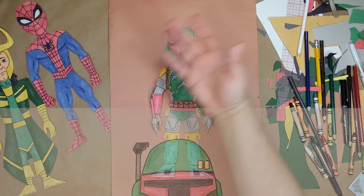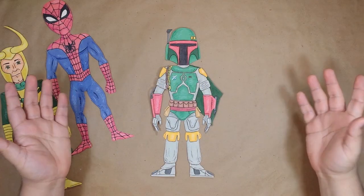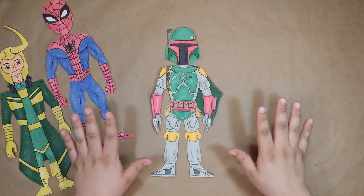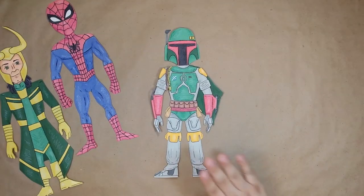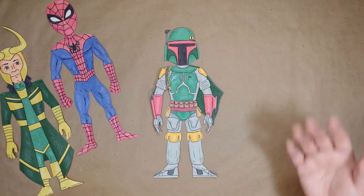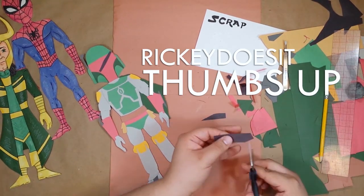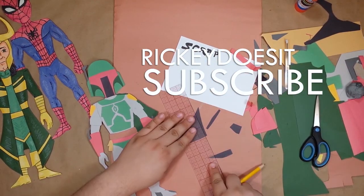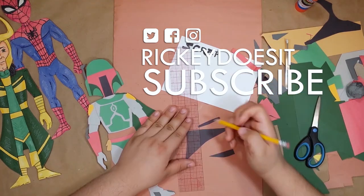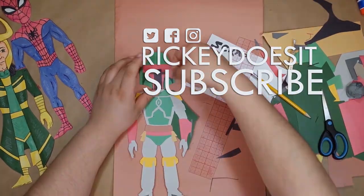And there he is, our Boba Fett. Now I have to admit, this was a lot of work. But in the end, I think I did Schultzman proud. So if there's anyone else you'd like to see me make, let me know in the comments. Thanks for watching. If you like this video, be sure to give it a thumbs up and check out some of my other videos, and make sure you subscribe for all future videos. And why not follow me on Twitter, Facebook, and Instagram at Ricky Does It — that's R-I-C-K-E-Y Does It. See you soon.